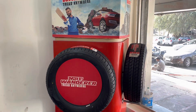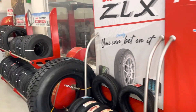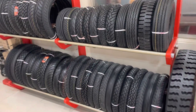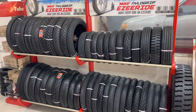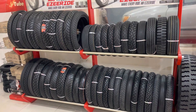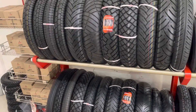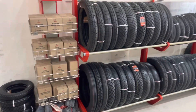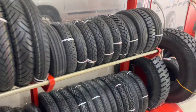They have all the SUV segment tires — for the Labrador, Pajero, and Fortuner. This is the two-wheeler segment, full range. We have tires for all bikes: Bajaj, TVS, Hero Honda, Splendor. And these are all the tubes — you can get your tires as per your vehicle requirement.